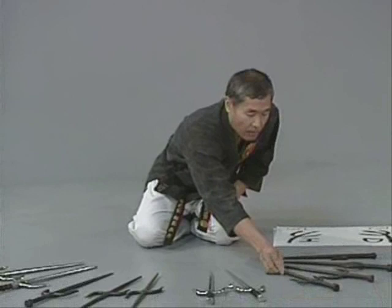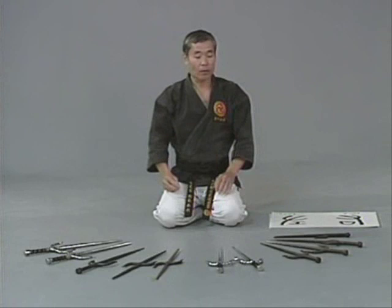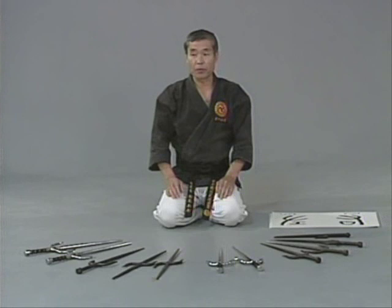Another theory is that the original sai means hairpins. Hairpins didn't have this kind of shape, but some people think a hand guard was added for protection of the hand.